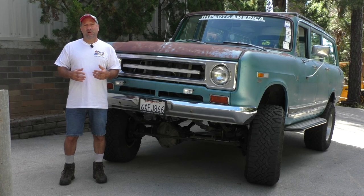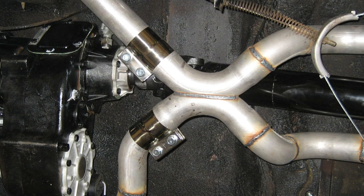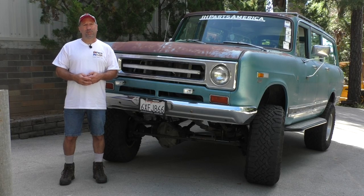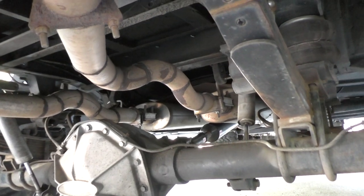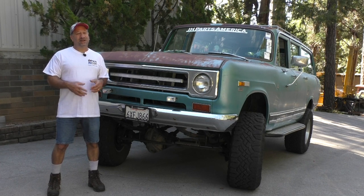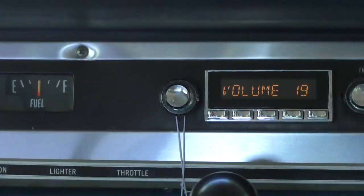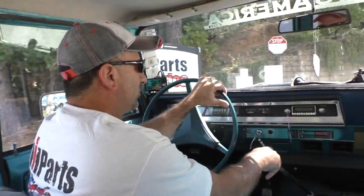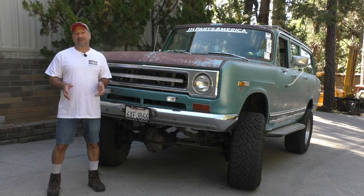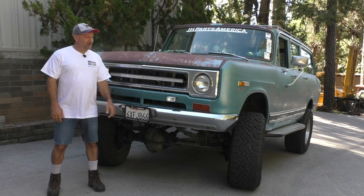To keep this thing quiet, the exhaust system is a full two-and-a-half inch system with an X-pipe in the middle to help quiet down the noise from this powerful 392 engine, going into a set of Dynomax mufflers and exiting out the back. Overall, this is my main vehicle. I love driving it — hop in, turn on the Retro Sound radio, and I can drive it all day long. I've literally put over a thousand miles in one day on this truck.